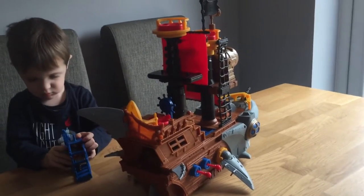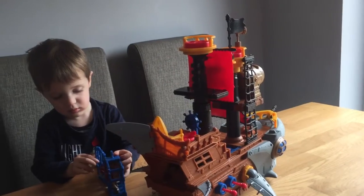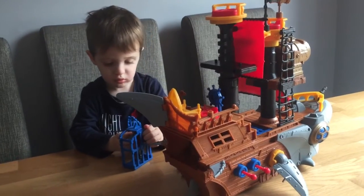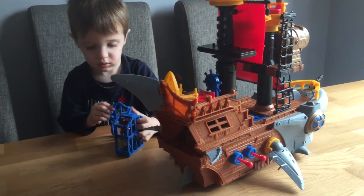Hi, welcome to my toy review. This is the Fisher-Price Imaginette Sharp Bike Pirate Ship. It's for ages 3 to 8. My son is just two and a half and he can play with it perfectly fine. He really loves it.